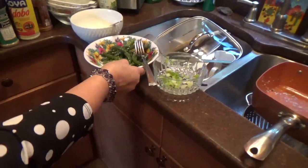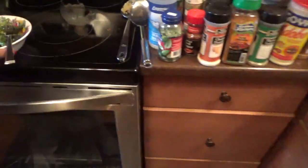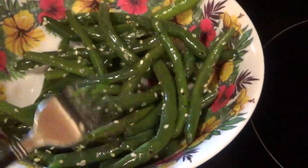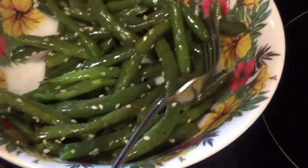Then they gave me some green beans. Instead of putting them in the microwave like they told me to, I boiled them up so they're nice and soft. Salt and pepper, and a little bit of sesame seeds also.